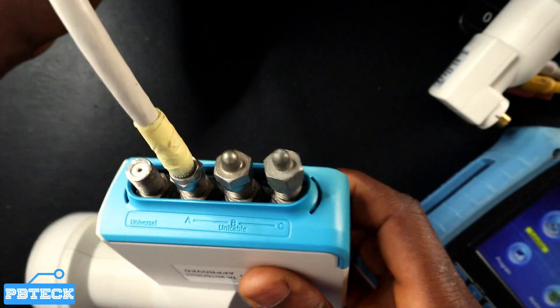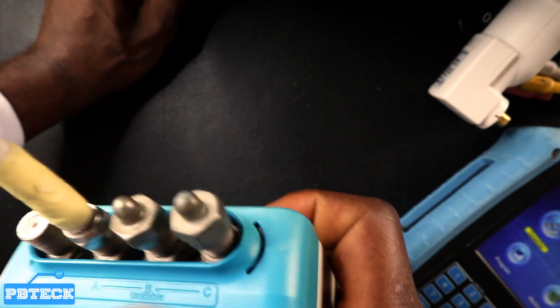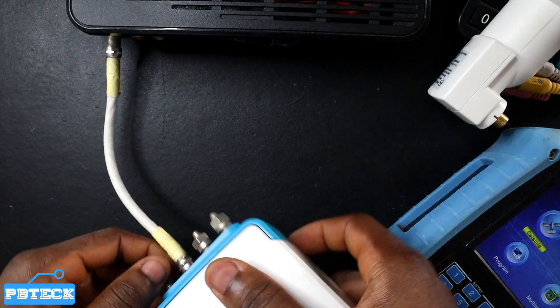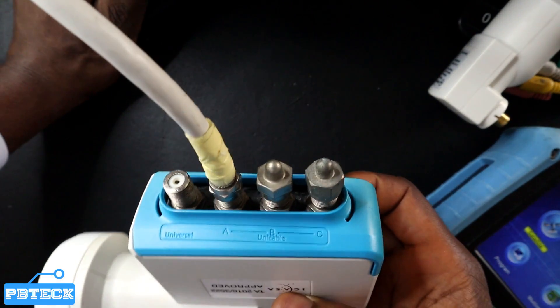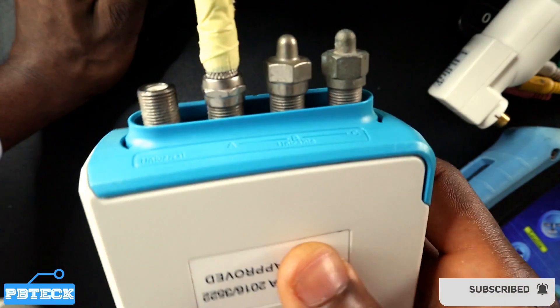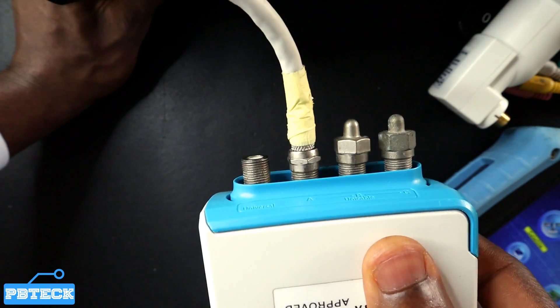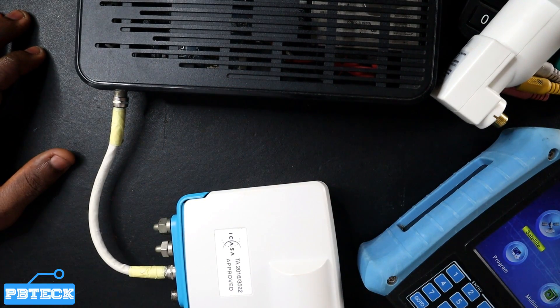Whenever you are using a satellite finder to track the signal during installation of the Smart LNB, use the universal port to track, since your satellite finder may not have a unique cable option. If it does have a unique cable option, you can insert the cable into a unique cable port and change the finder settings to unique cable to get a signal.